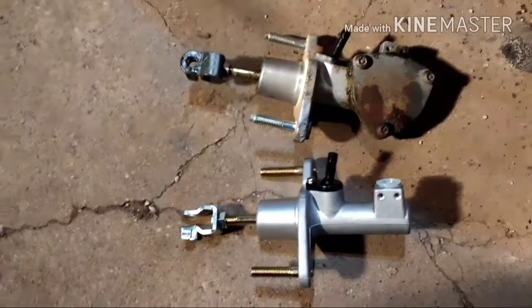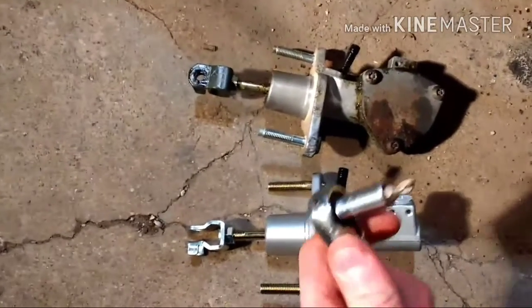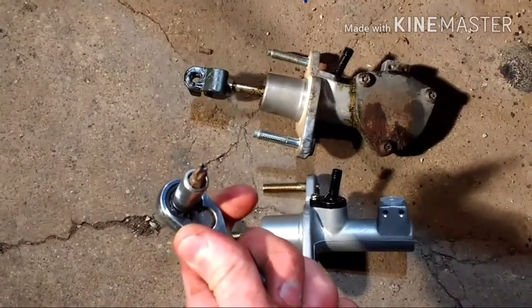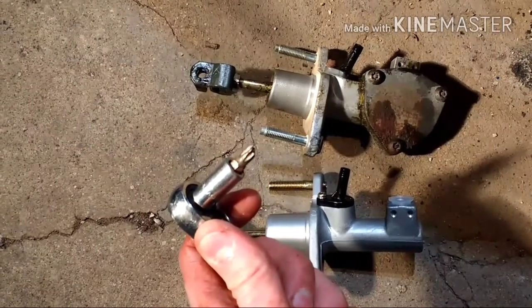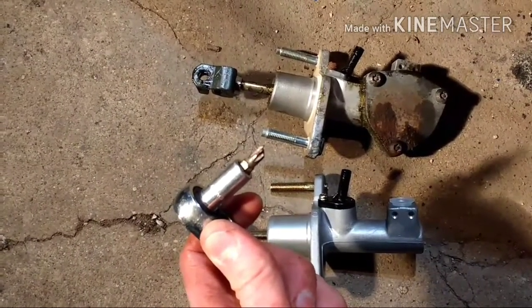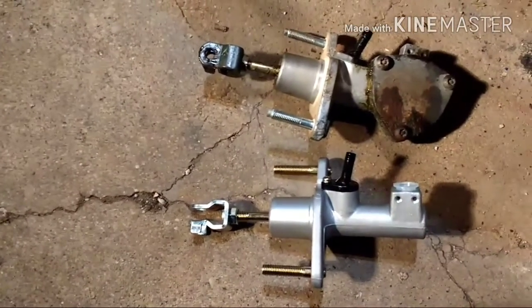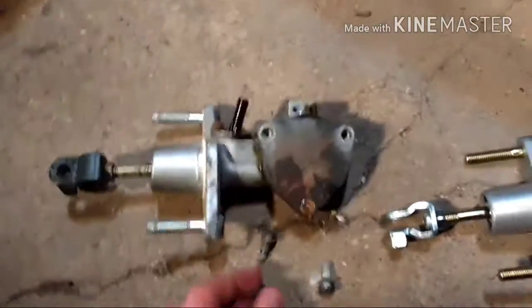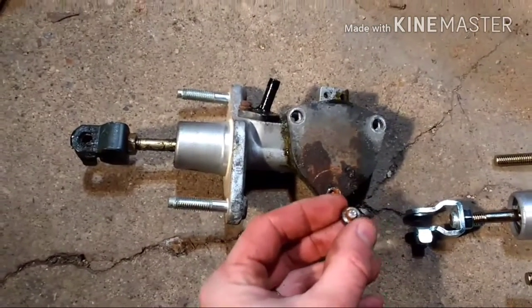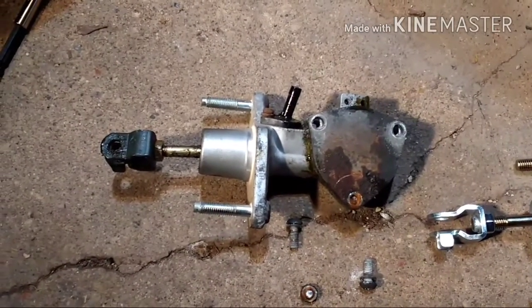I am super excited because I got to use my new security bit set for the first time — you can see that worked out really well. So we're going to have to bust out the vice grips to get these security fasteners off. Success — well, except this one got a little shorter when I pulled it out. Let's see what's in there; I'm guessing lots of fluid and a big mess.